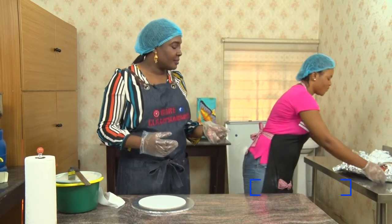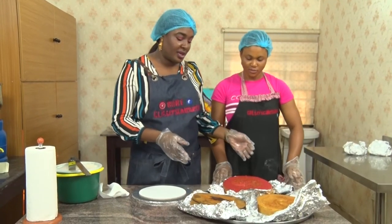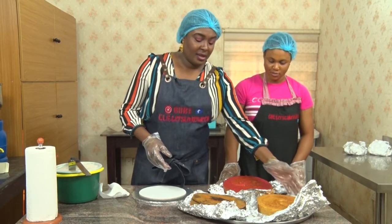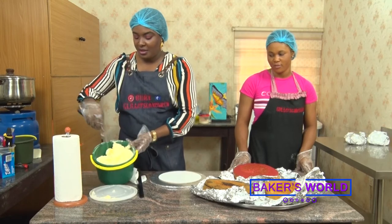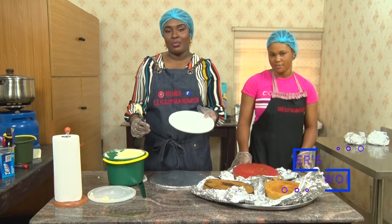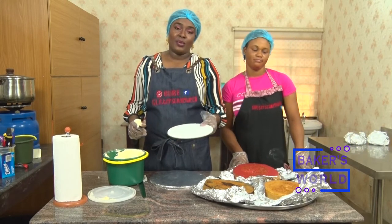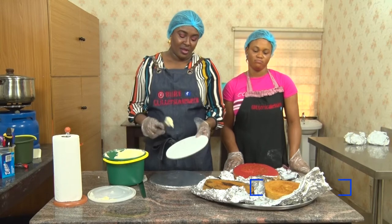Here we have already baked cakes. We have the strawberry cake, we have vanilla, and we have marble. We already also have buttercream here, which we are going to use as our glue to bring our cakes together. What we have here is called a stacking board. It's good to have a flat one, because if your board is not flat, that's where your cake bending or tilting will begin from.